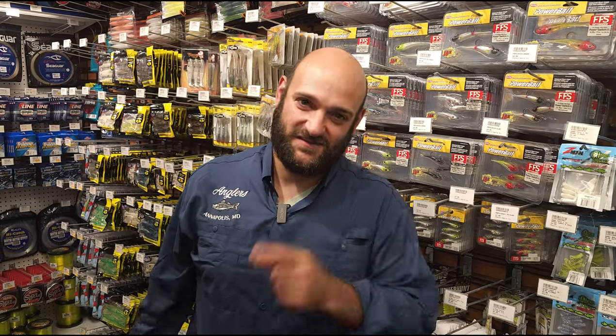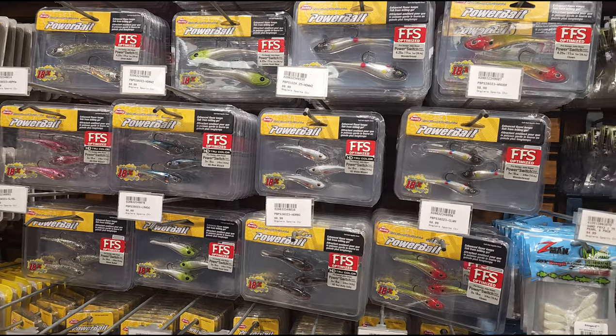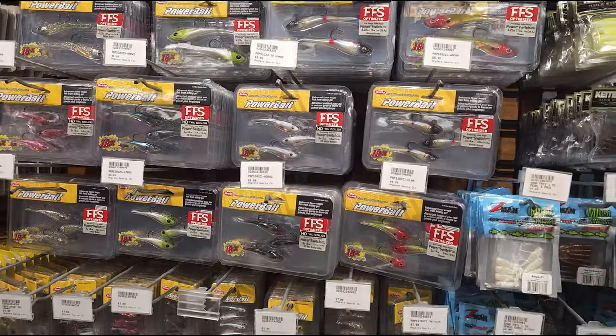Hey guys, Kyle from Anglers here to talk about what's hot this week. I'm really excited to talk about the new Berkley Powerbait Power Switch. It's a really cool bait — I've had some time to fish it, and I've actually caught some really good fish on it.